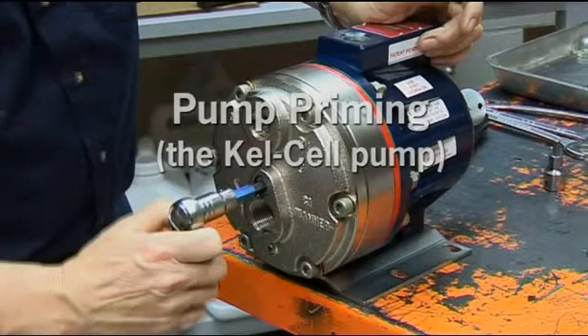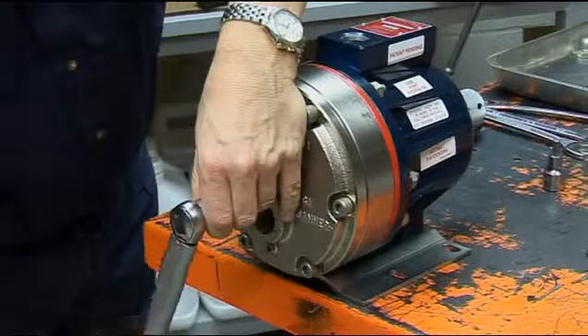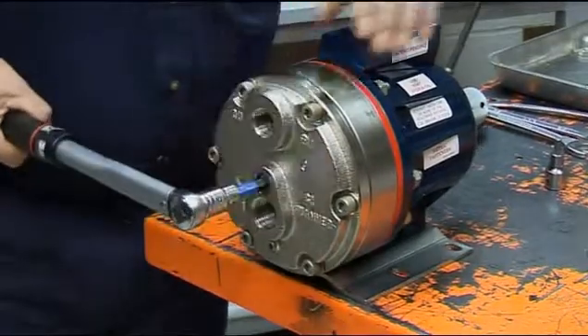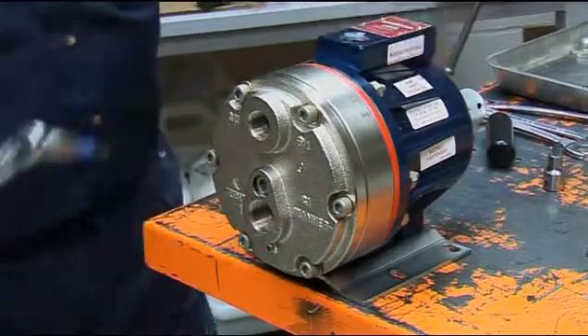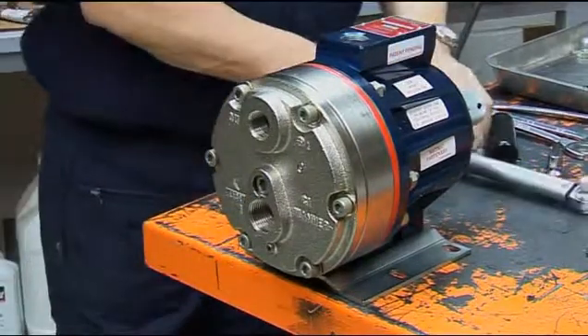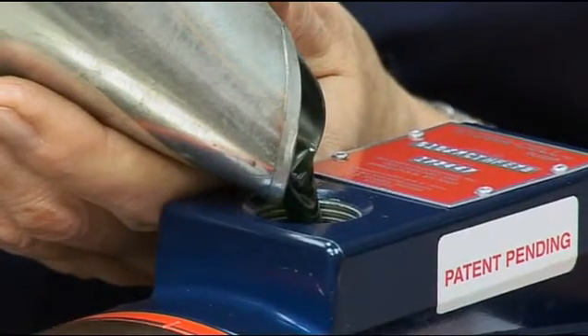To prime a Kel cell pump, a positive pressure needs to be applied to the diaphragms. The simplest and cleanest way to do this is to apply air or water pressure to the pumping chambers when the pump has been completely reassembled and refilled with the appropriate oil to the top of the fill port.